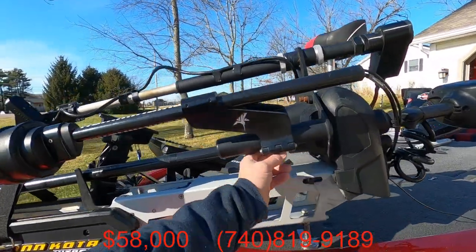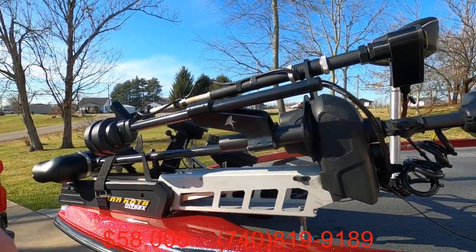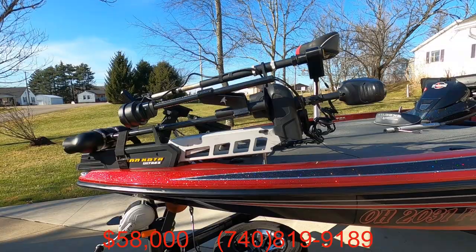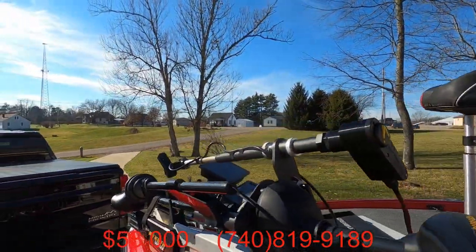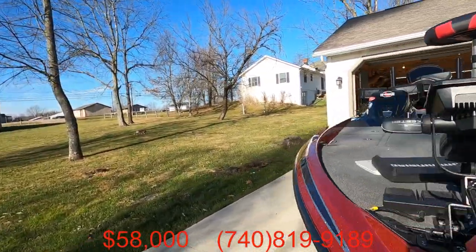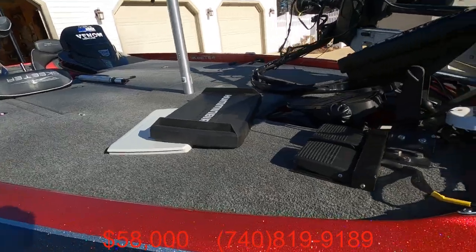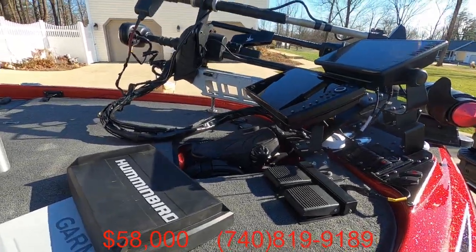I did use a Fortrex unit, so I can release this, fold this in, and fit the cover on with all the accessories on it. It does have the LiveScanner pull mount for the LiveScope — independently moves with the foot pedal switch, right there. 36-volt Ultra-X360.